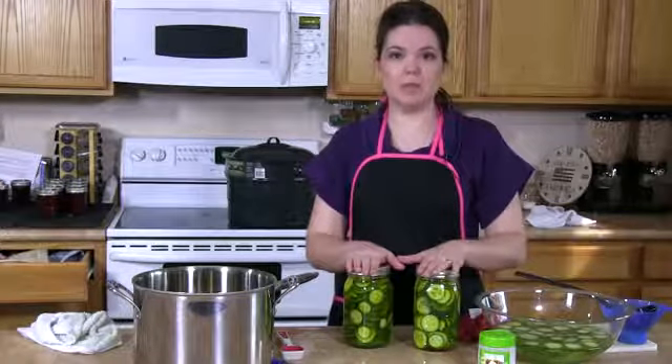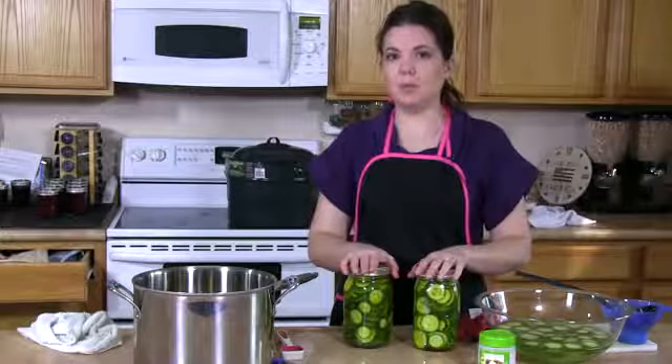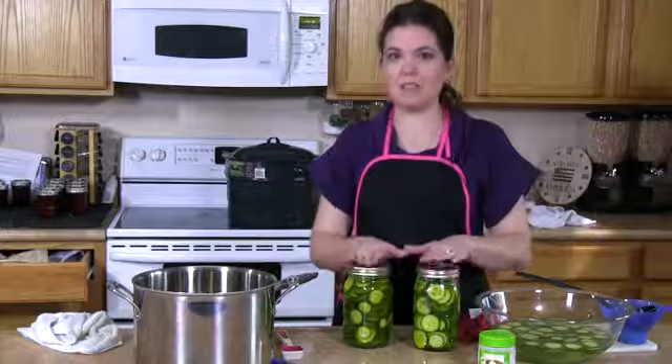Once you've lowered them in, make sure that the lids are covered by at least one to two inches of water. Then bring the water to boiling. Once it's boiling, cover the canner and process these for 10 minutes.